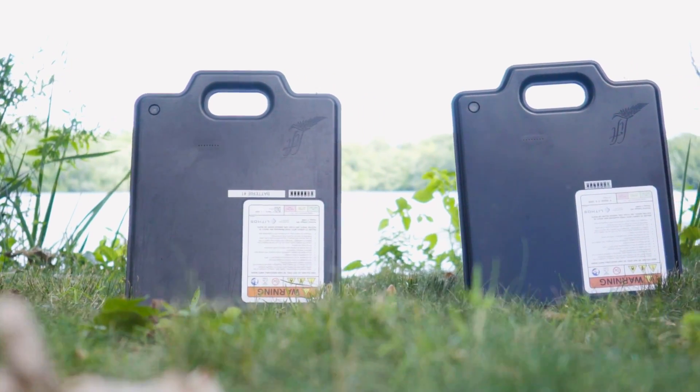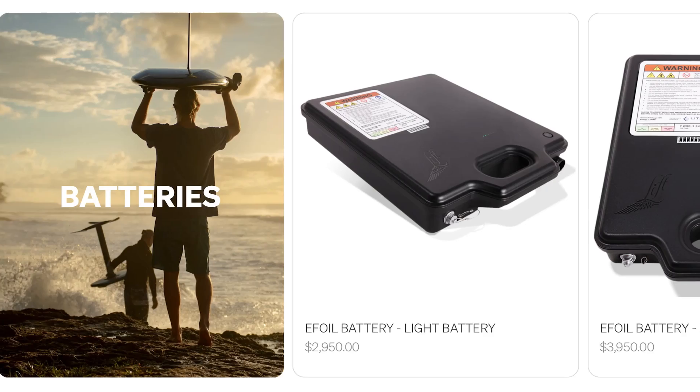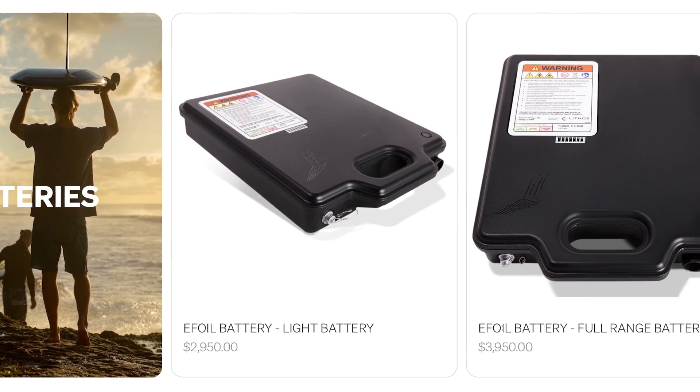Today, we're going to compare the light battery versus the full-range battery for the Lyft E-Foil, to answer the question: which one should you get with your new board?